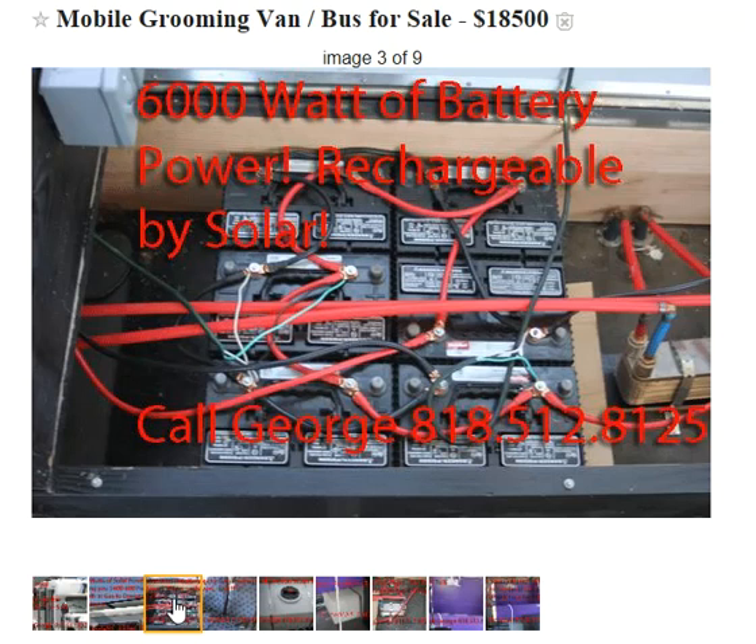This bus comes with six 1,000-watt batteries — that's where the energy is stored. So if we have 6,000 watts in here and we're generating 4,000 a day, that gives us 10,000 watts of power. You can actually run your house with this, but it's great for your mobile grooming bus.